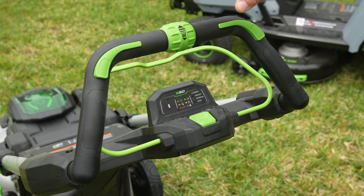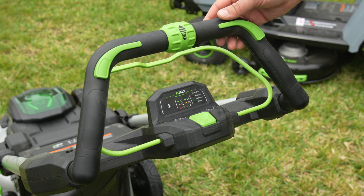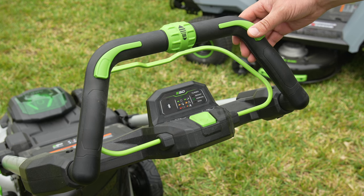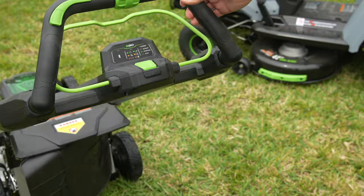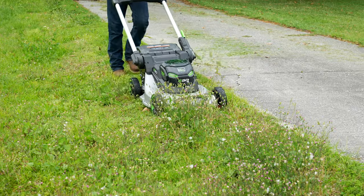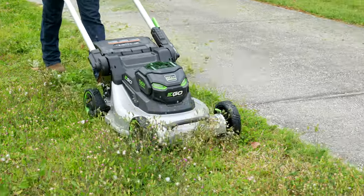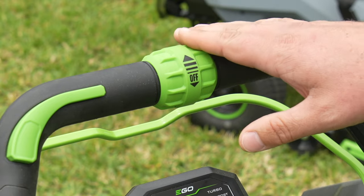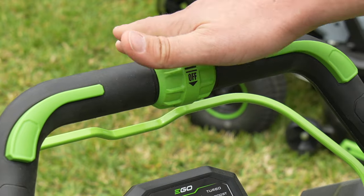To get things started, we've got the touch drive system right here at the top. We've got these two thumb paddles, and these can be used together or independently. Now this speed control dial lets you go from anywhere from 0.9 miles per hour up to 3.1 miles an hour. You can see those detents in there, so it's not going to easily slide away even if you do bump it.